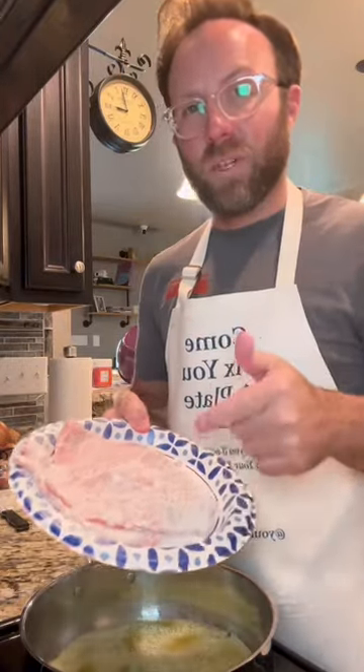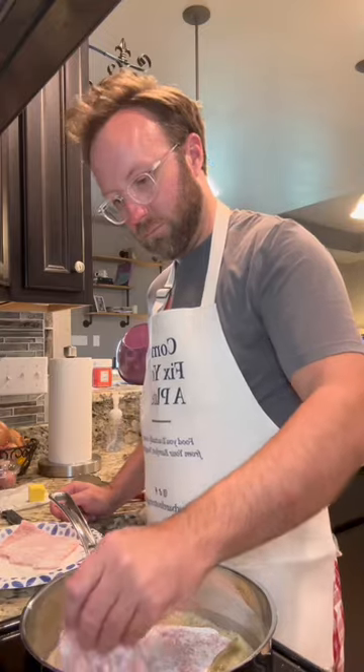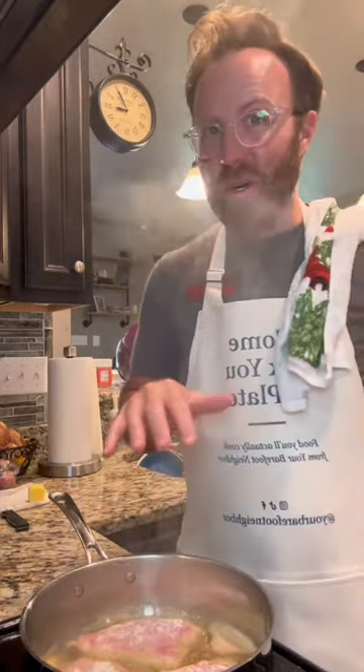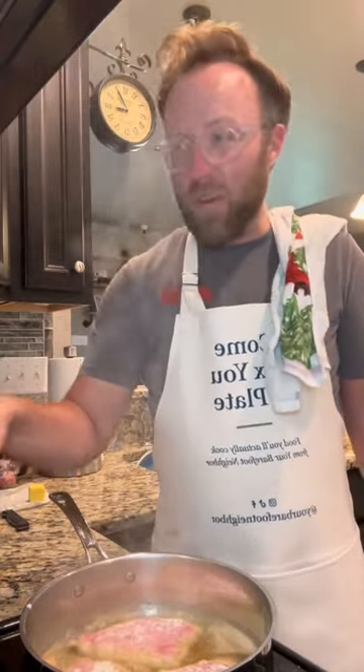I've got three boneless pork chops. I trimmed the fat cap off and I pounded them out thin. All I did was dredge them in seasoned flour. These are not going to take long — just a couple, three minutes each side. You hear that nice little sizzle? If they start going too hardcore and your oil starts getting too dark, you got your heat up too high. I'm right at about medium.